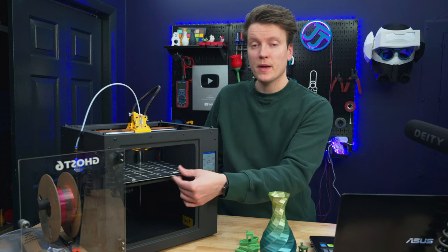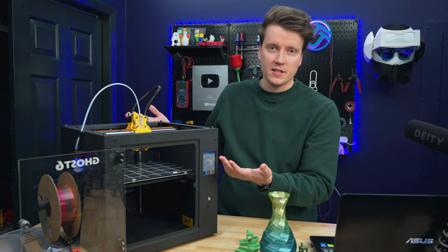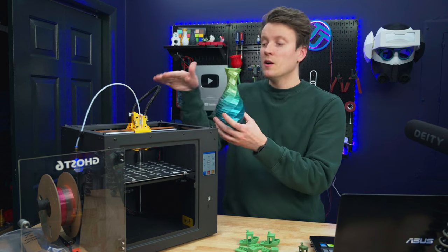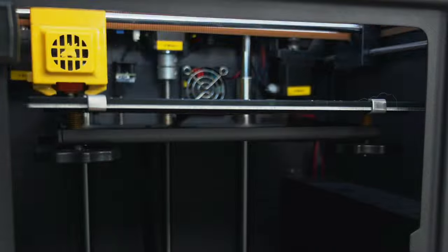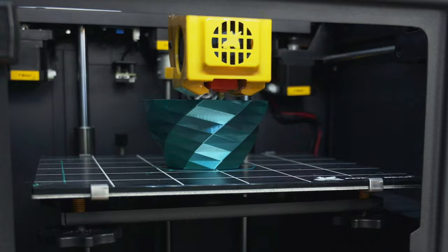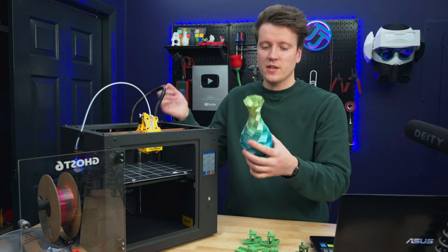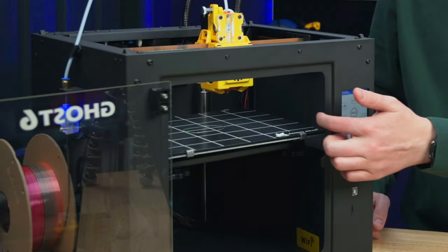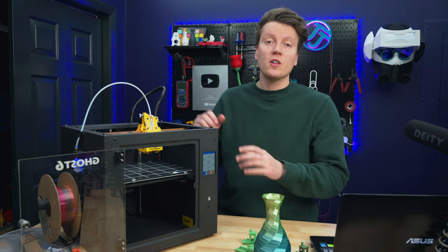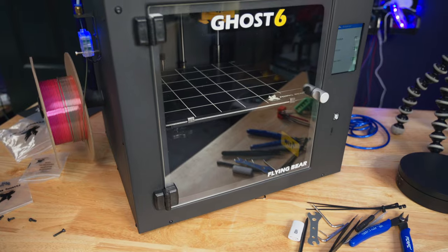Another benefit is that the bed raises straight up and down instead of being a typical bed slinger. Bed slingers move your print back and forth, so a tall print is more likely to tip over as the nozzle moves across it. It also makes it way easier to shoot time-lapses — you just set a camera up and run, versus on a bed slinger where the part is moving in and out and your focus will be messed up with every shot. The build volume is 225mm in X, 210mm in Y, and 210mm in Z — a pretty standard build volume with a little extra length in the X axis.